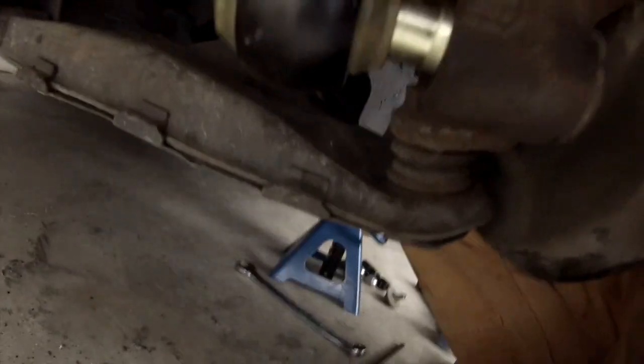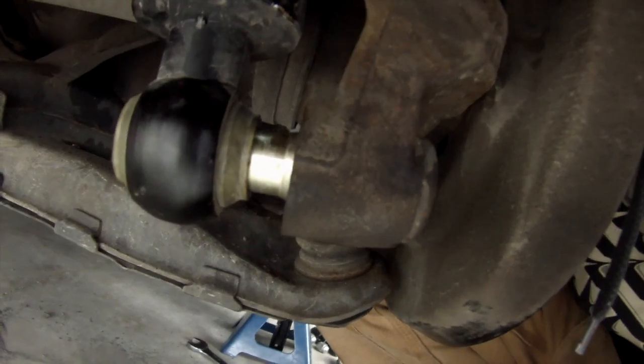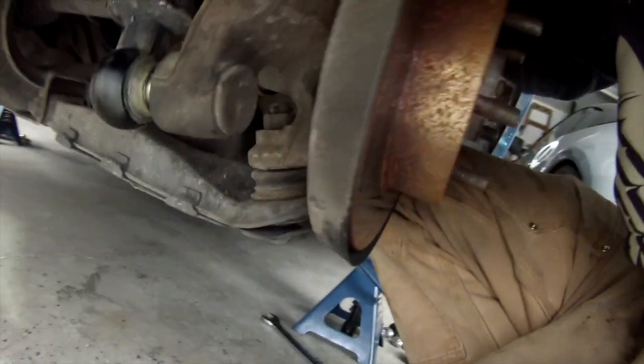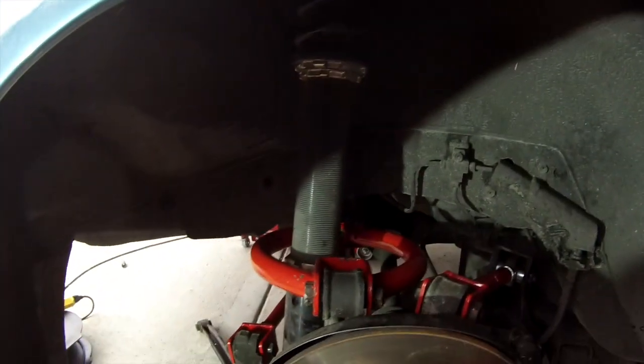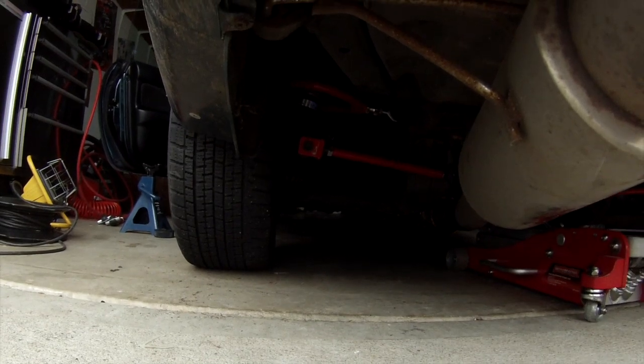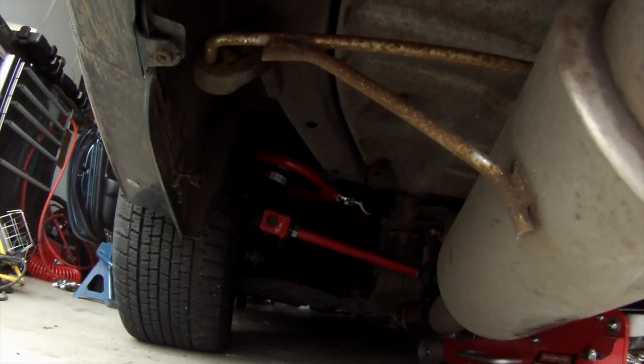The problem I'm having now is I just put the coilovers in and it's not lined up straight. I might end up just ramming it in there — I'm sure the bushing can take a little bit of stress. Before it just slid right on there. I'm trying to make a couple more adjustments to see if I can make it a little better, but if not I'm just going to ram it on. Alright, I'm going to lower the car down. Man, nothing broke!